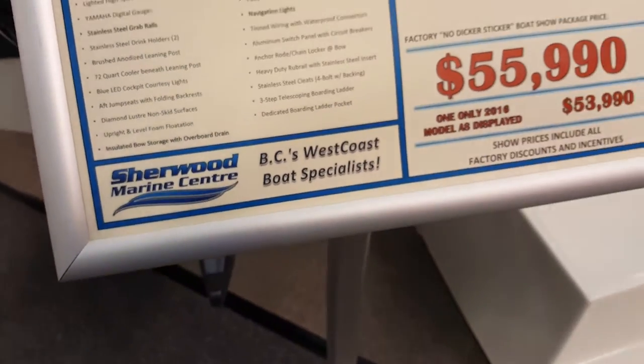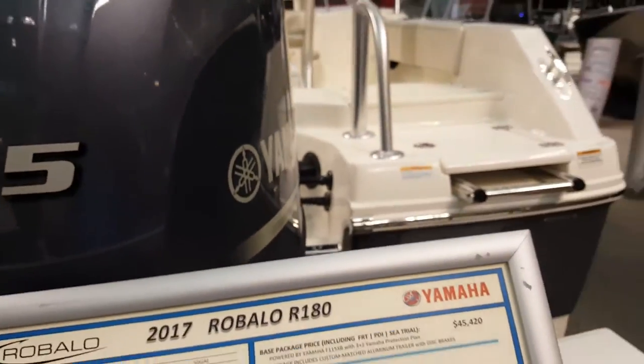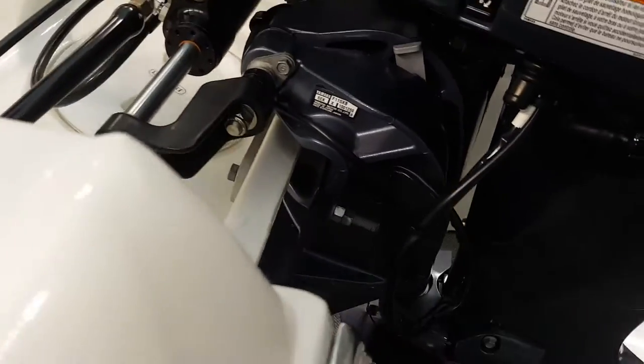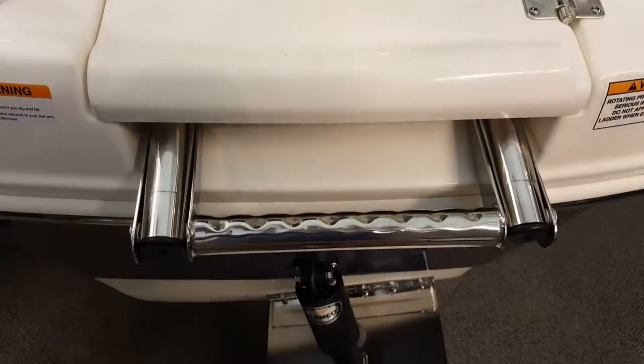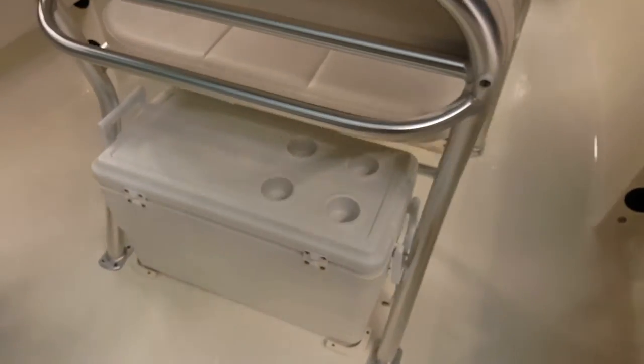That's the asking price in Canadian dollars. This baby here has a 115 mounted in the typical hydraulic way, clamped on just like so. I'm gonna go up and give you guys a good look at the inside. Here's your dedicated ladder, which is very good and always great to have on board. There's a cooler there too.